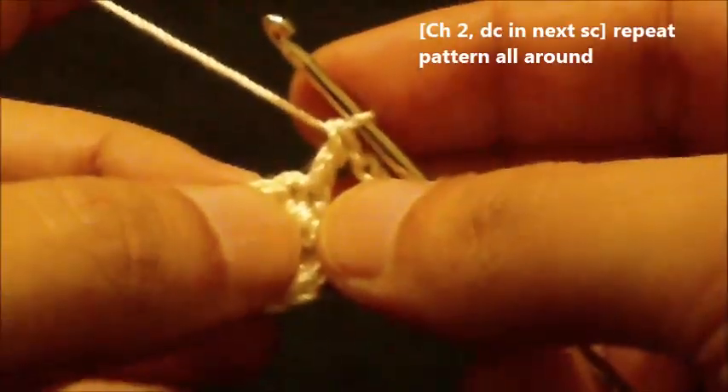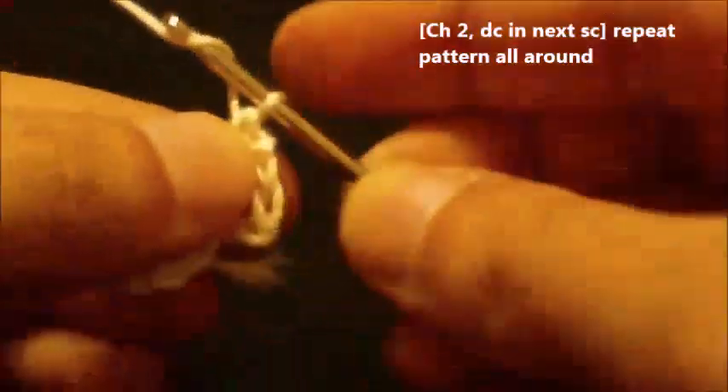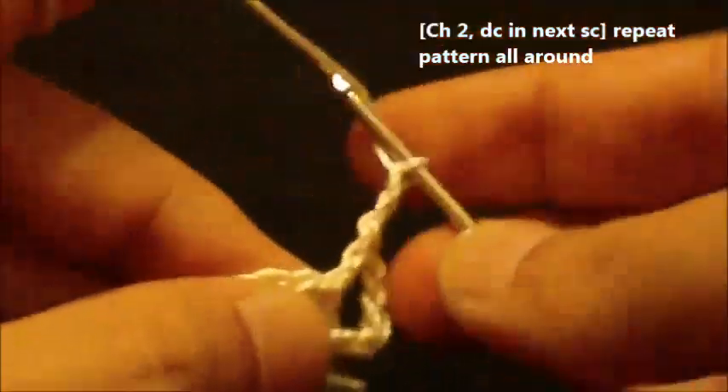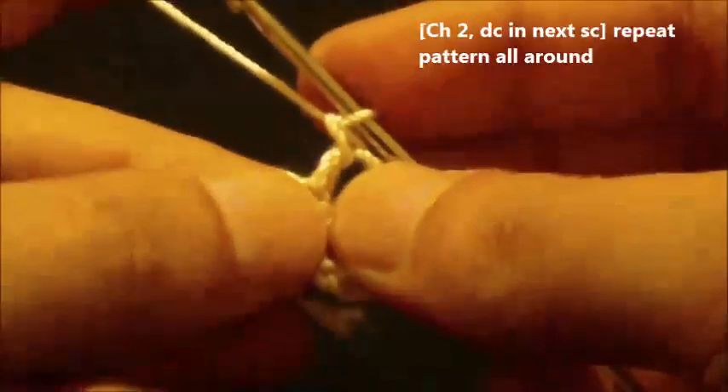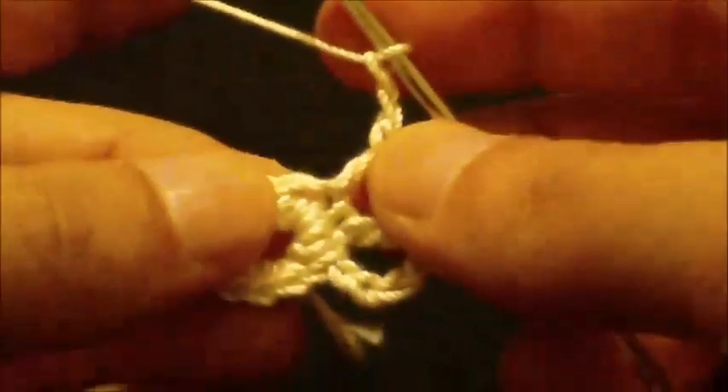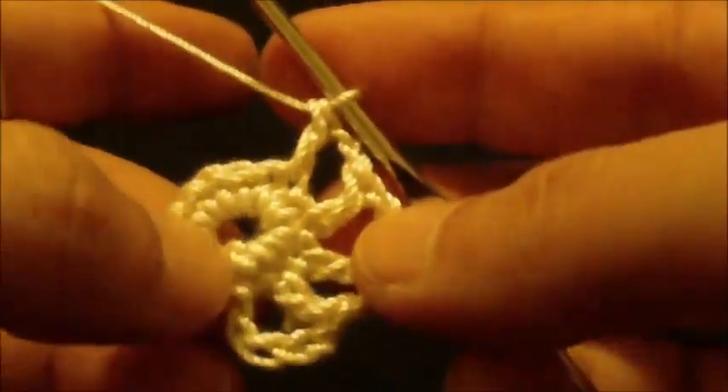Now we will chain two and we will work a double crochet in the next single crochet. We will repeat this pattern around: chain two and then work a double crochet in the next single crochet. We will repeat this pattern until we reach the end of this round.